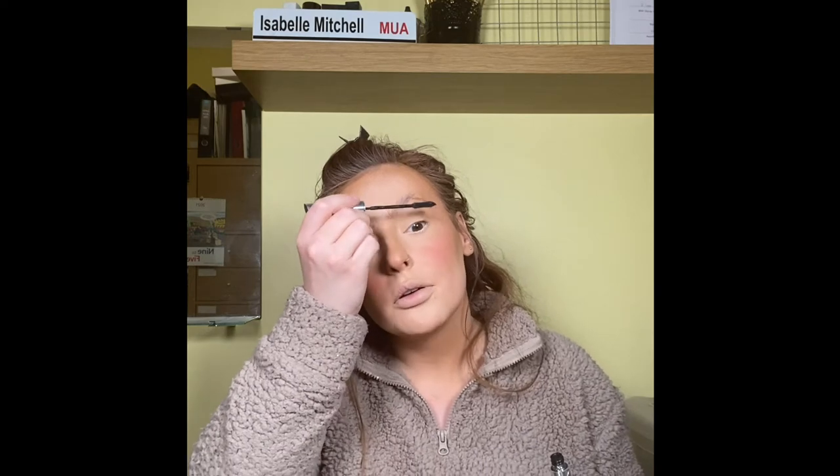Now I'm going in with a Barry M kohl pencil in shade Nude, and then with my L'Oreal Telescopic Mascara — just lightly coating my lashes. Then I'm going to put on some lashes. Here are my lashes — they make such a massive difference, and I've not even got eyeliner on with these. These are the Tatty Lash Molly-Mae lashes in the style called Everyday Lashes — my favorite lashes ever. Now we're going to do the bottom lashes too.